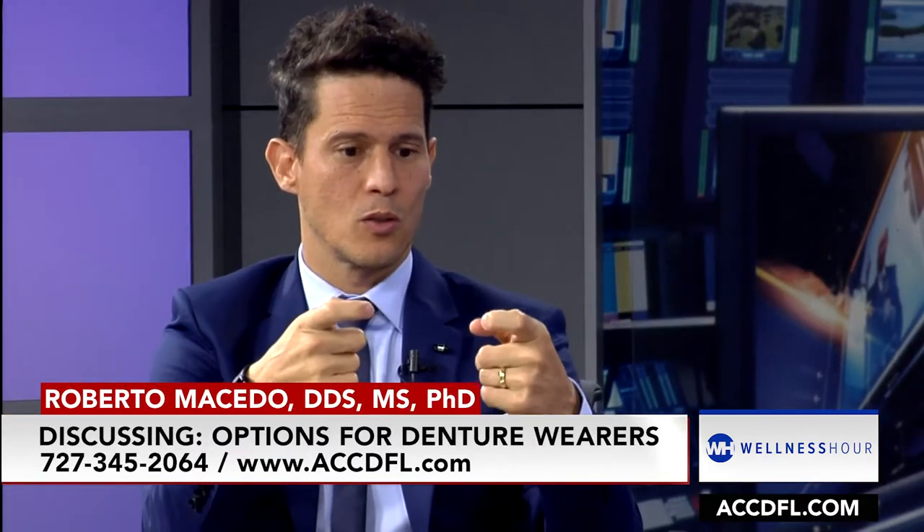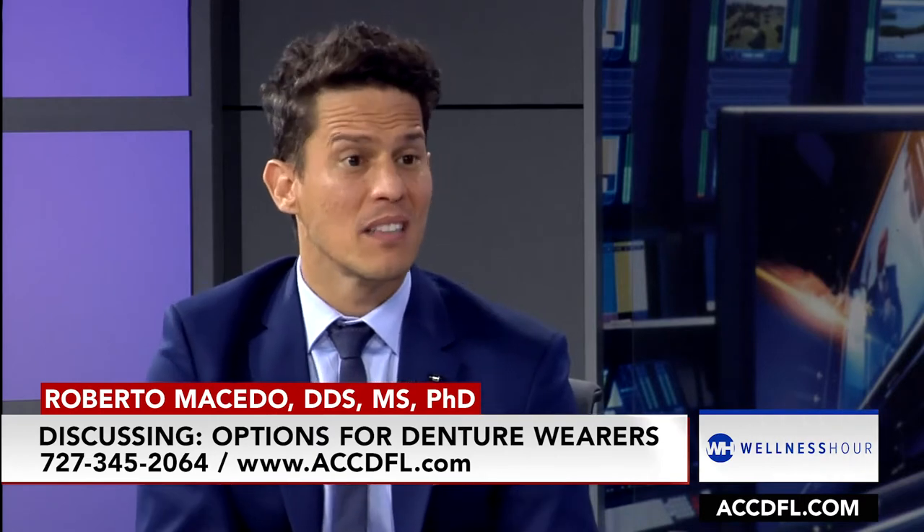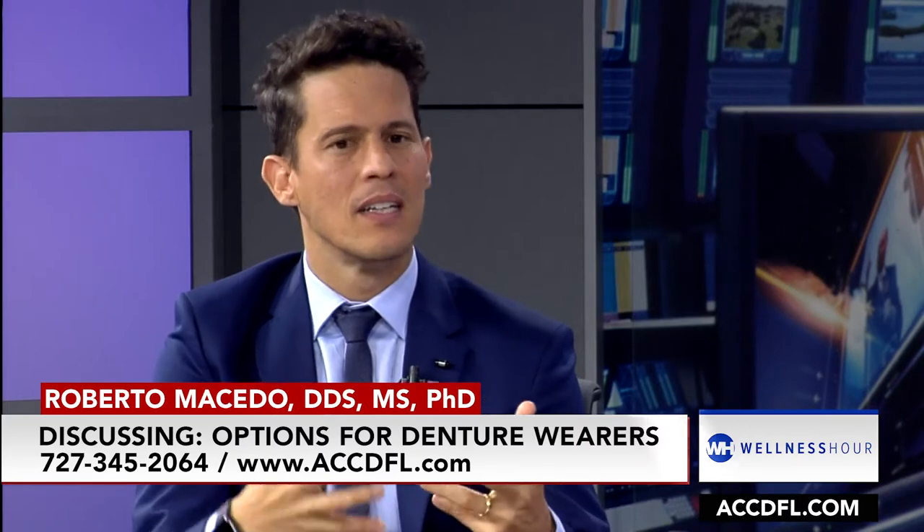There can be a lot of maintenance on the snap-in, snap-out option. They may have to come out of pocket maybe once a year. There's a maintenance process because those snappers, or those attachments, they wear out over time. Depending on whether you have two or four, it's about eight to nine months before you have to replace those snappers — it's easy to do, but there is maintenance. The teeth also wear out over time because they're composite teeth.